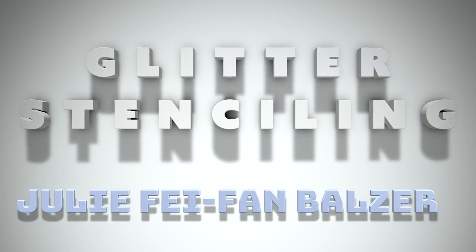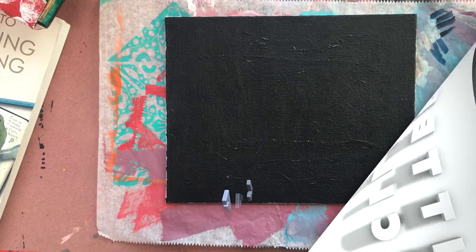Hey there! It's me, Julie Bethann Balzer, and today I'm going to take you through the process of glitter stenciling.